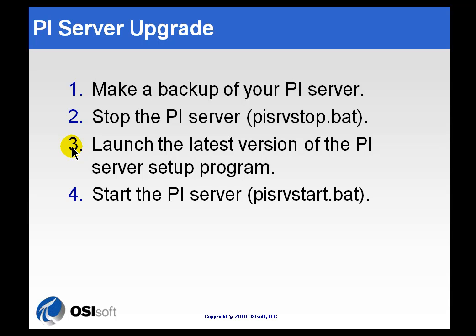If you are upgrading to PI Server 2010 — that's the 3.4.385 version — you're going to be prompted for the name of the AF Server that's currently within your network and up and running. You're also going to be prompted about what you're going to do with the Module Database structure, if you have it — whether you're going to synchronize it or not.